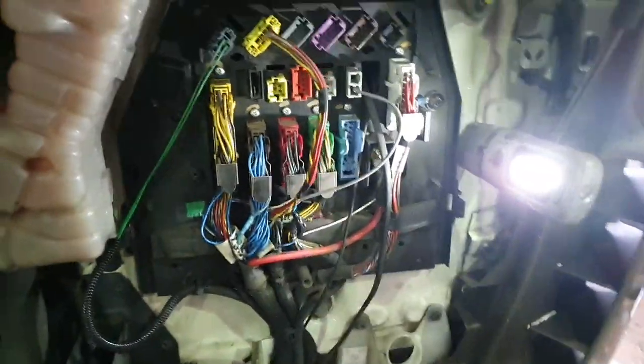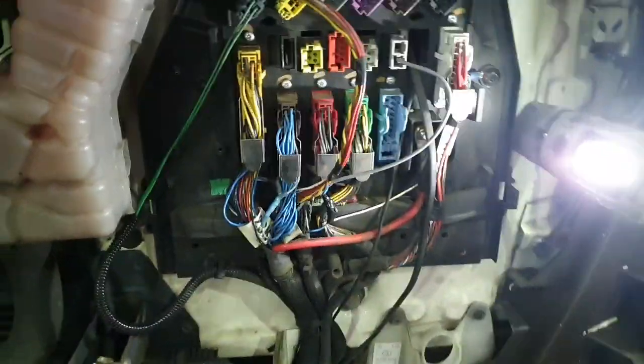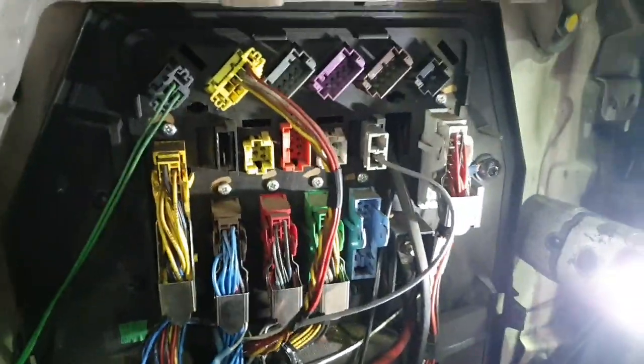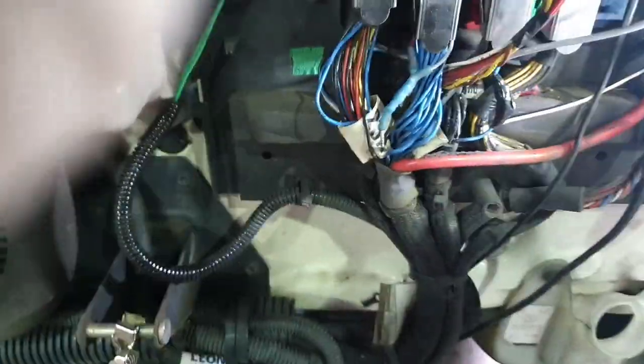Okay guys, here we have the dreaded LF45 on a 13 plate. Absolutely sick to death of warning lights flashing on forever and a day. Quick fix, a permanent fix.